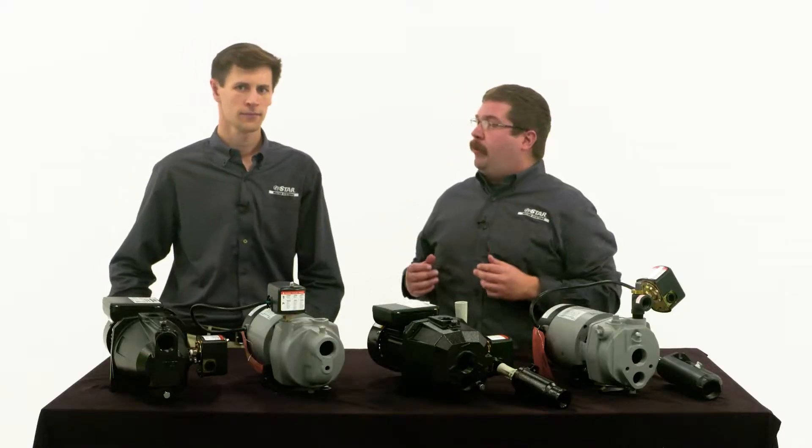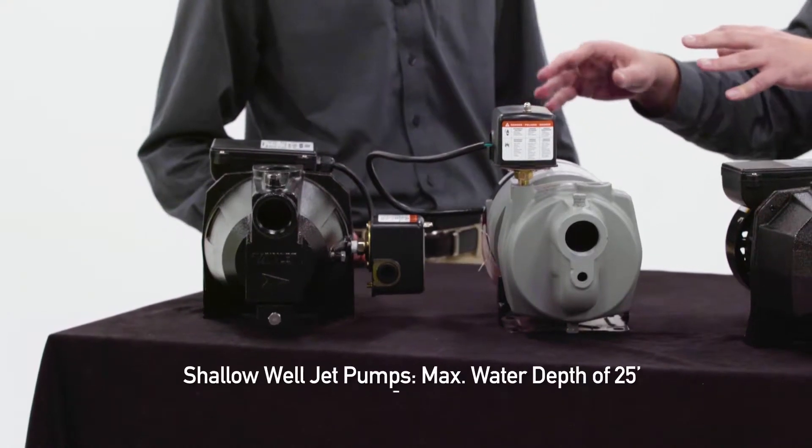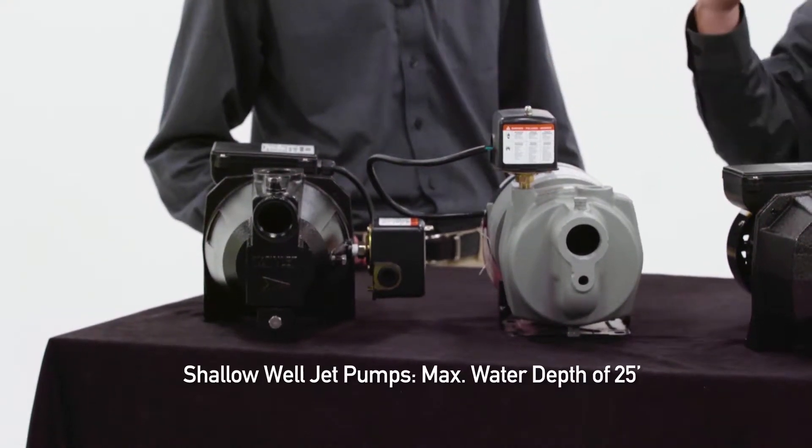So how do I identify what I'm working with? You're going to be working with one of three things. First, a shallow well jet pump — this pump is rated for a maximum depth of 25 feet.